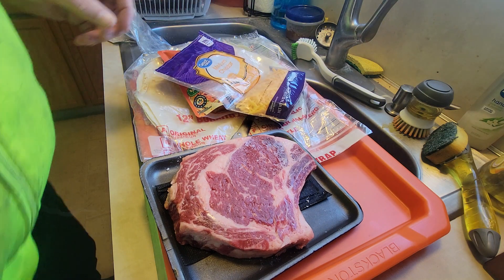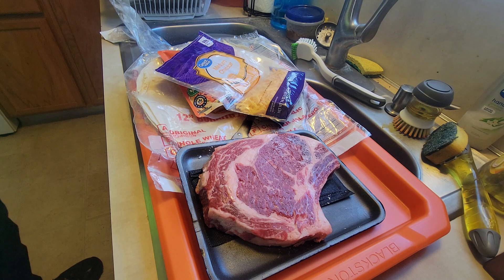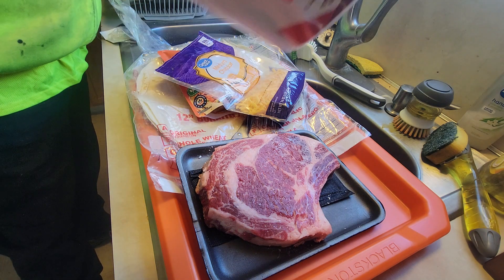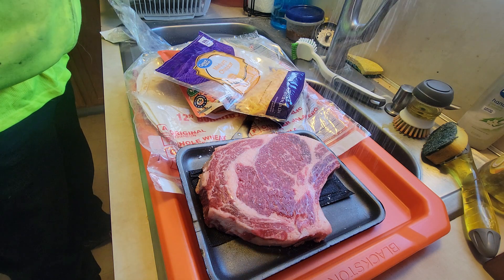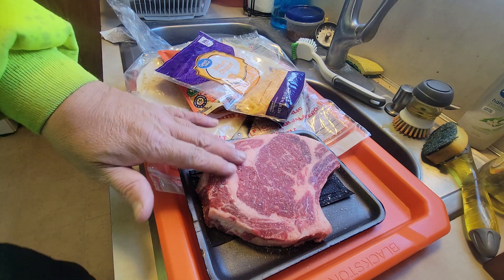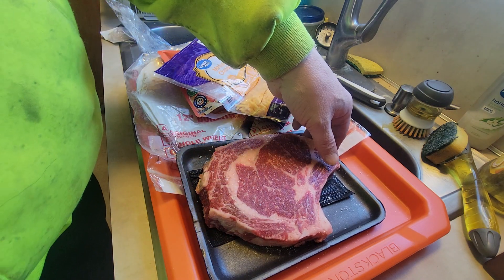Let's start out here. It's a steak. I like to use salt first before anything else, because it draws moisture out of the steak and it creates its own binder. And you guys know I don't use binders — the steak has enough binder all by itself, especially if you salt first.